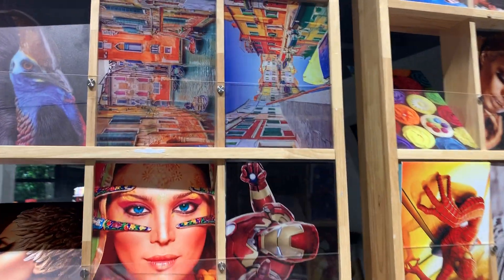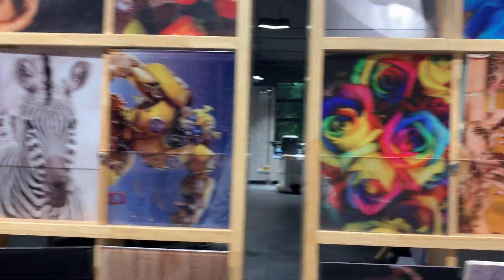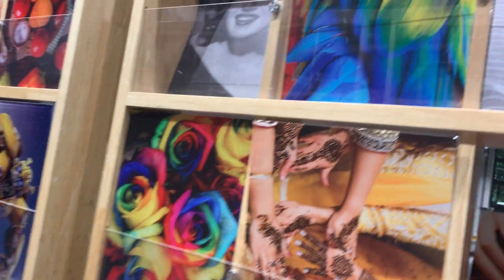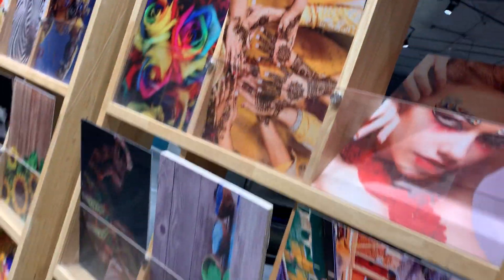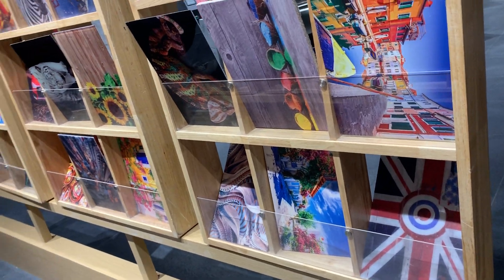You can see we use different printing methods like reverse printing, relief printing, with different results. So if you use a UV printer, we can guide you and give you many ideas.